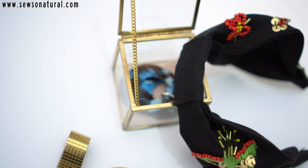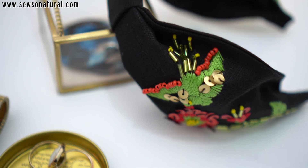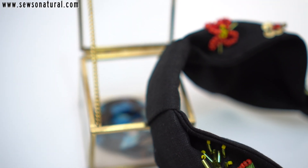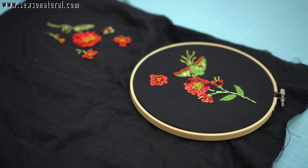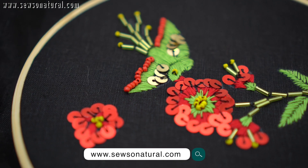Previously on my channel I've had a few headband videos and I thought I would end the year with this different one. I am a newbie to hand embroidery but I'm going to show you how I used the hand embroidered fabric to create this headband. If you're new to my channel, my name is Juliet Uzo and you are absolutely welcome.